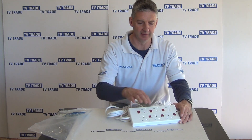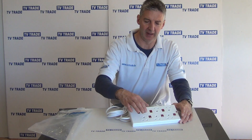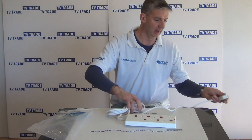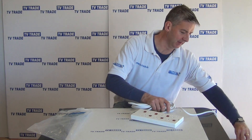When we come along here and we look at the actual sockets, this is the format they're in and there's a nice little switch with each one. I'm just going to come along and plug it into a unit here, just displaying the LED lights.